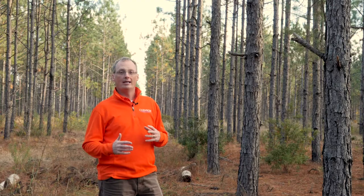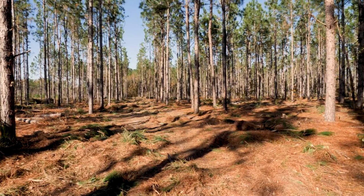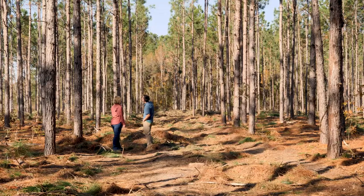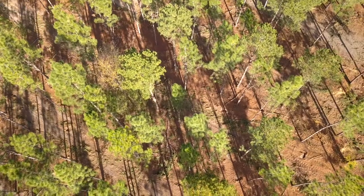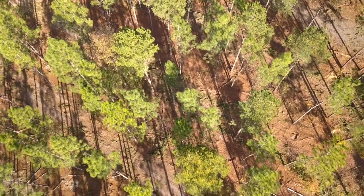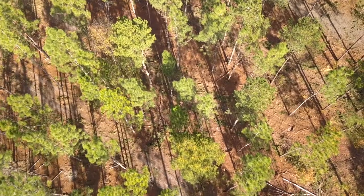Following these thinnings, what we like to see is an increase in sunlight reaching the forest floor to see that vegetation response. When we look up into the canopies of our trees, you'll see these crowns are no longer touching each other, so it gives them more room to grow, put on larger growth, and be able to support a better, healthier tree moving forward.